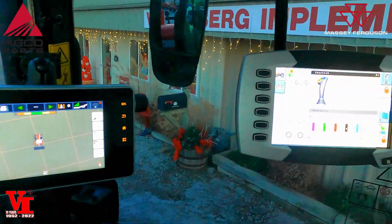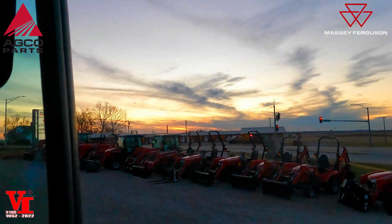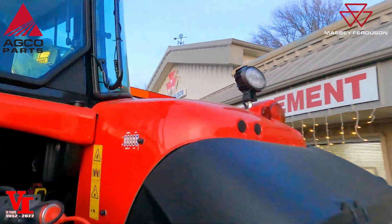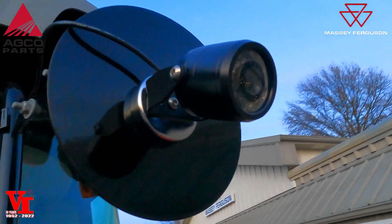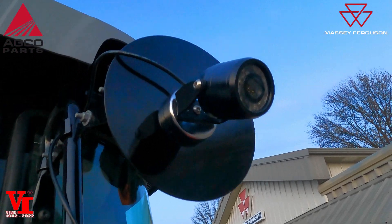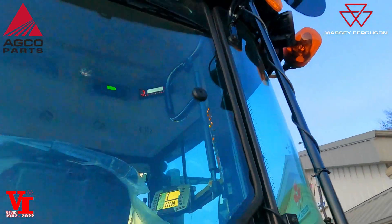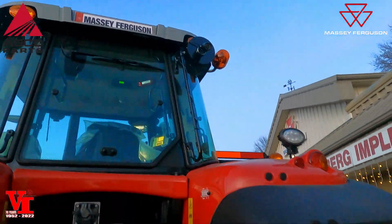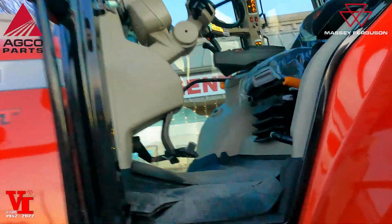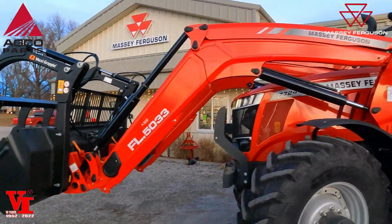We're going to step outside real quick and show you the camera that we've installed — we've just got it sitting right up here. This is the toughest camp video camera in the industry. To show you where we've temporarily mounted it, we've got a 20-foot and a 60-foot cord that came with the kit that you can purchase through Agco Parts to hook up to this 7724.